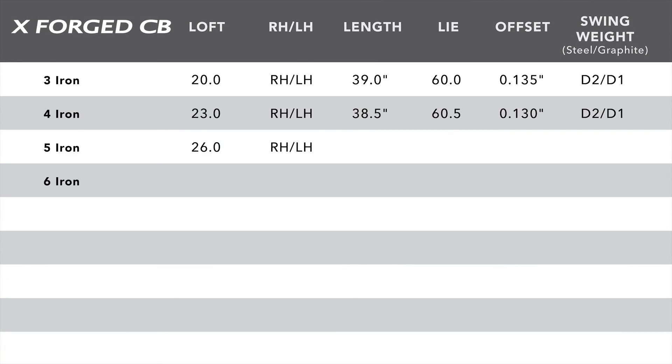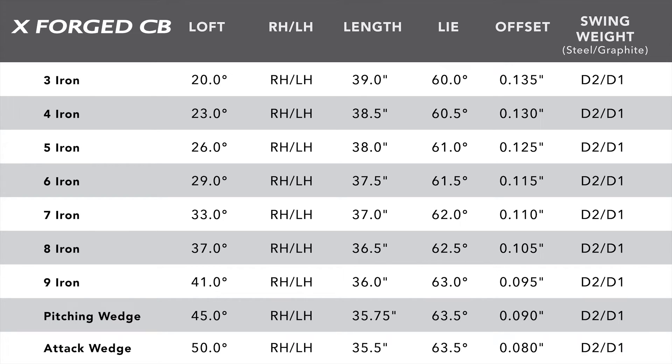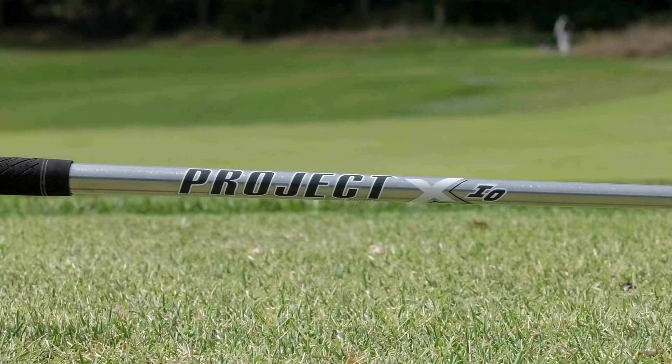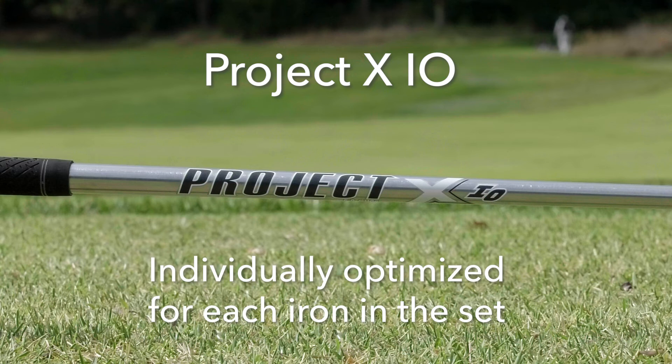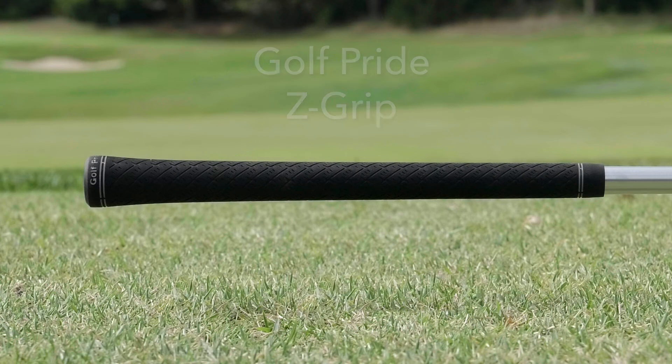Listed are the standard specifications, but remember TGW.com can accommodate any of your custom requests. Callaway is using a new shaft — it's a Project X IO as their stock shaft, and IO stands for individually optimized, so each shaft has been specifically optimized for each iron head in the set. Callaway is also using the Golf Pride Z-Grip as their standard stock grip.